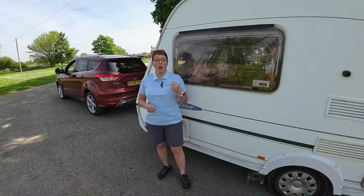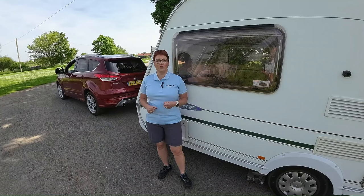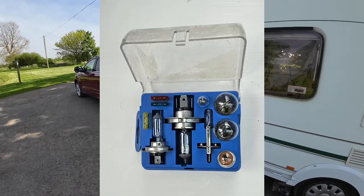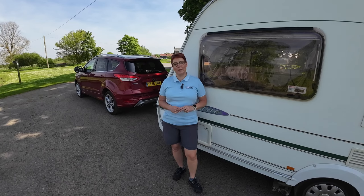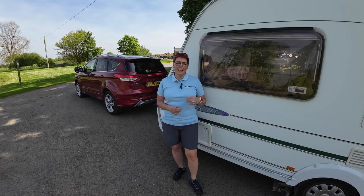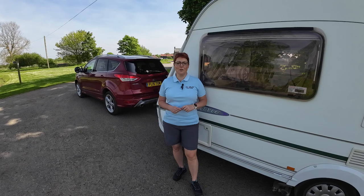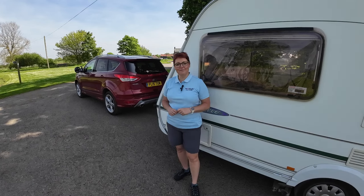I would advise that you speak to either a tow bar fitter or a caravan or trailer engineer if you're not sure and need any adaptations made. We recommend travelling with a spare bulb kit and a spare breakaway cable — we'll be doing a separate video on breakaway cables so stay tuned. We hope you found the video useful. If you'd like to see more, please click subscribe and the bell for reminders. If you liked the video, please give us a like. See you next time.